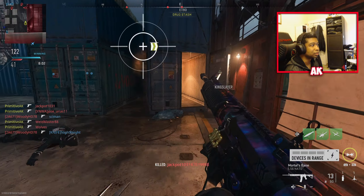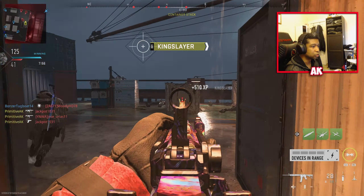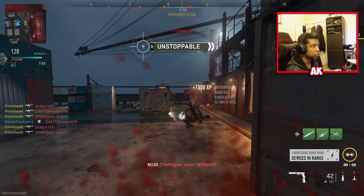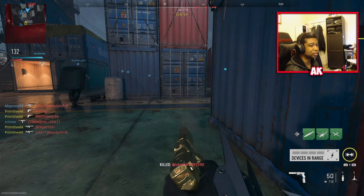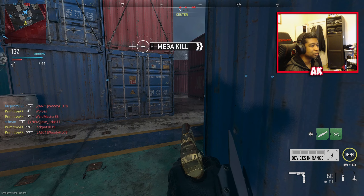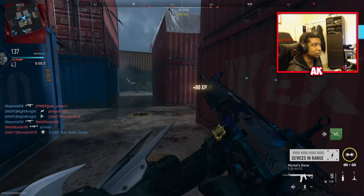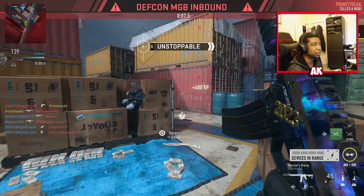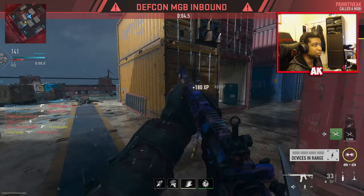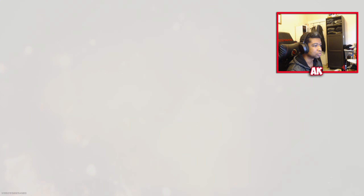You're going to stop camping there — will not allow it. Just running through them like paper. It's following the nuke, might as well. And that is how you rightfully put campers in their place. You want to sit in the spawn, buddy? Good luck with that. GGs, man.